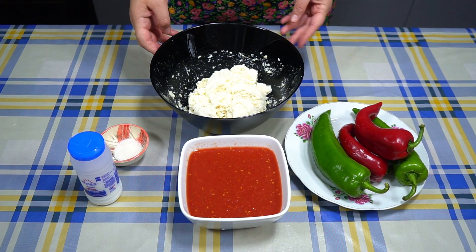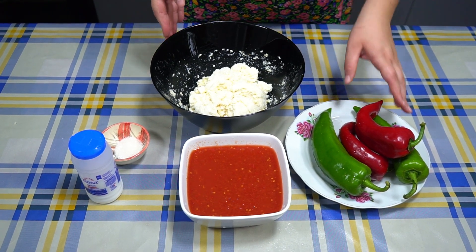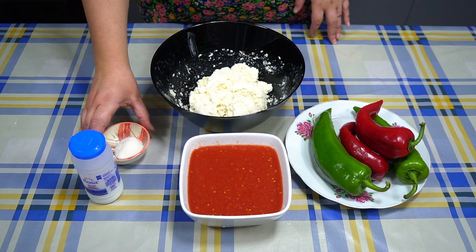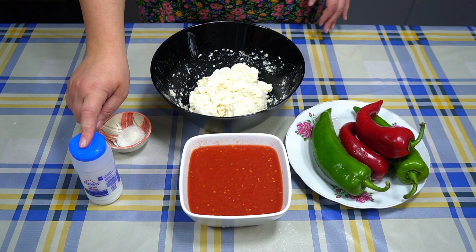Për përgatitjen e kësaj recete, na duhen 400 g gjizë, 4 speca, 500 g lëng domatesh, një lugë sheqer, edhe kripë.